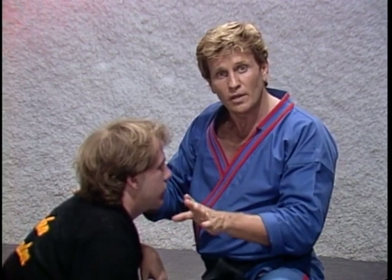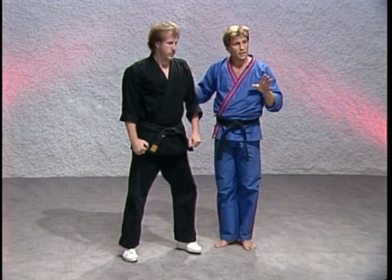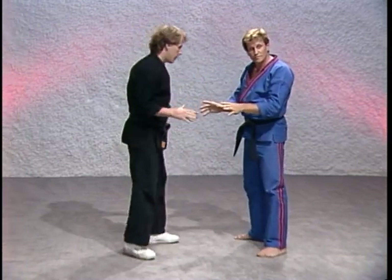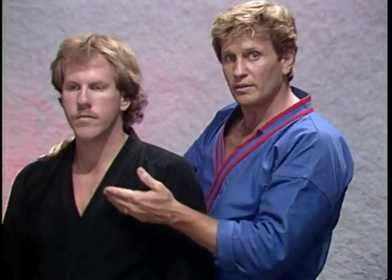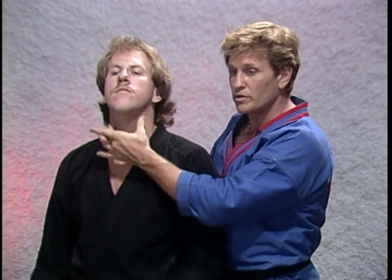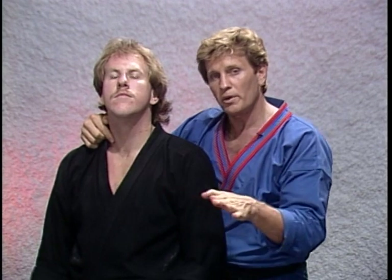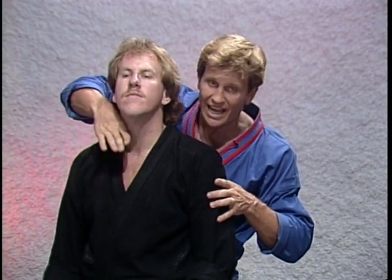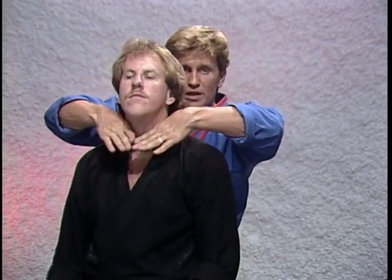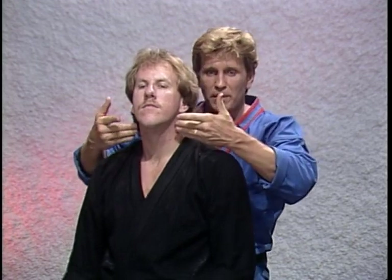Here's another one I like to do — this is what we call a cross-arm naked choke hold. Right up and down each side of your opponent's neck, we have two arteries running, one on each side. Stay away from the windpipe in the front of the neck. What we're going to be doing is applying pressure on an angle — not coming straight in from the side but on a slight angle, up towards the ear on both sides. See the V that my hands are forming? I'm putting pressure right where my knuckles are touching.